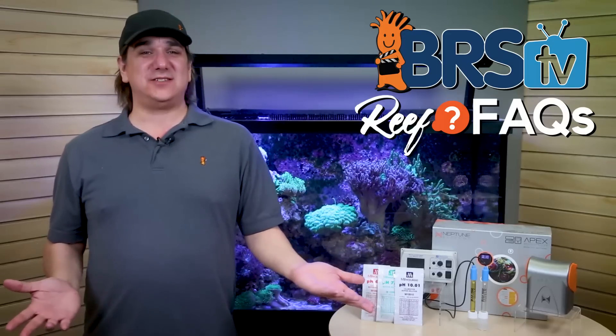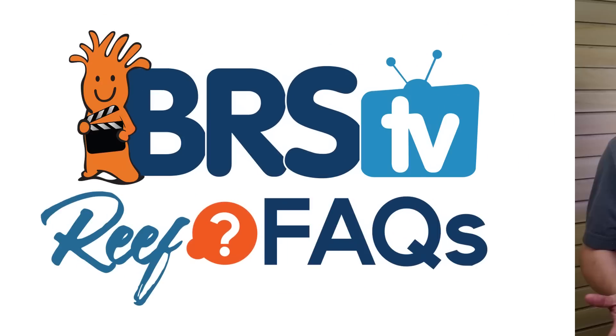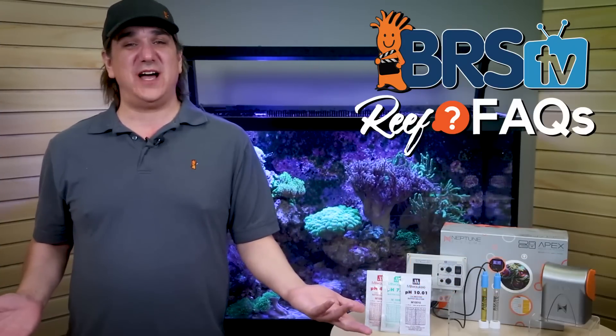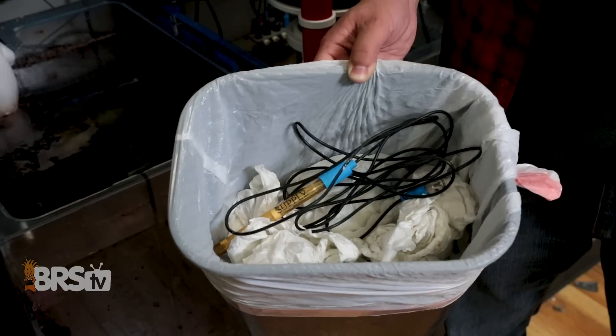Today on BRStv ReFacts we answer: when is it really time to throw that pH probe away? Hi, I'm Ryan, your host of BRStv ReFacts today. These probes are $35 to $60, so when is it really worthwhile to replace them? Some of you are probably doing it too early, and some of you never have — so what's the right answer?